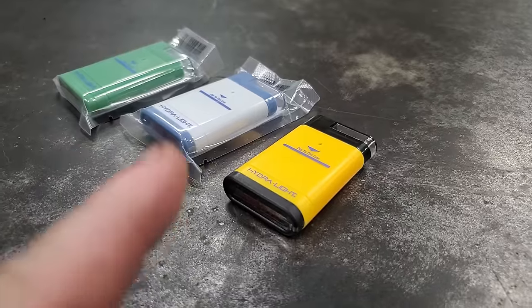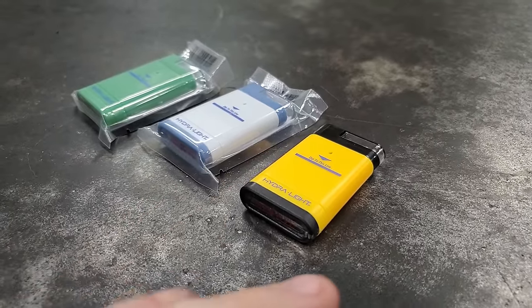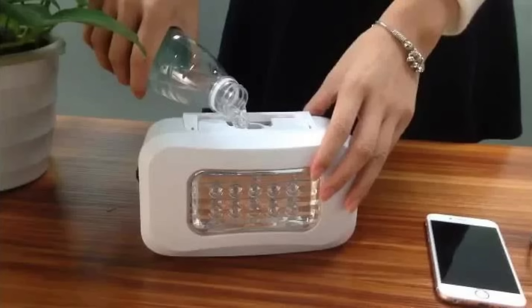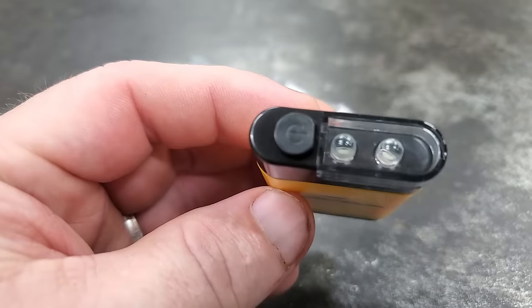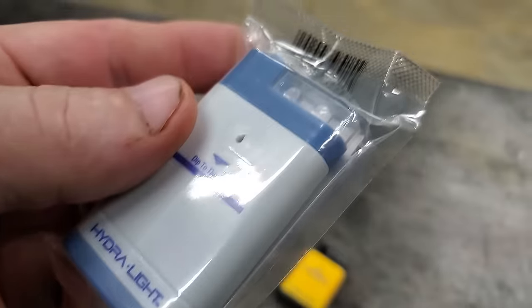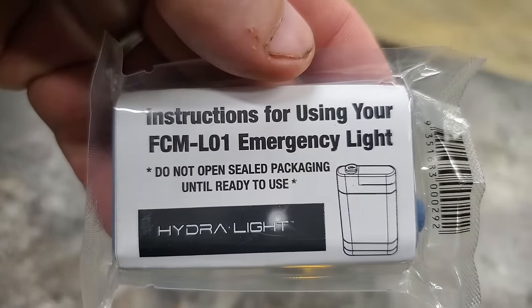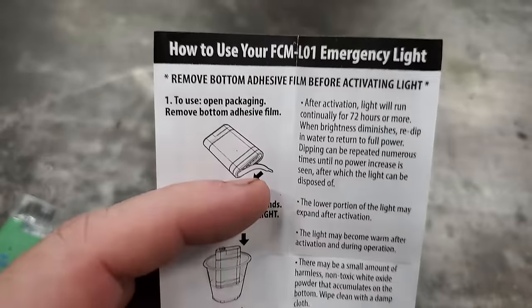Jim asking me to test that water lamp got me thinking — I wonder if there are any other products like that. It turns out there are several, and when I ordered it I also ordered this: a water flashlight called a Hydrolite. They all come in vacuum-sealed bags and every flashlight has a set of instructions packed in the package.